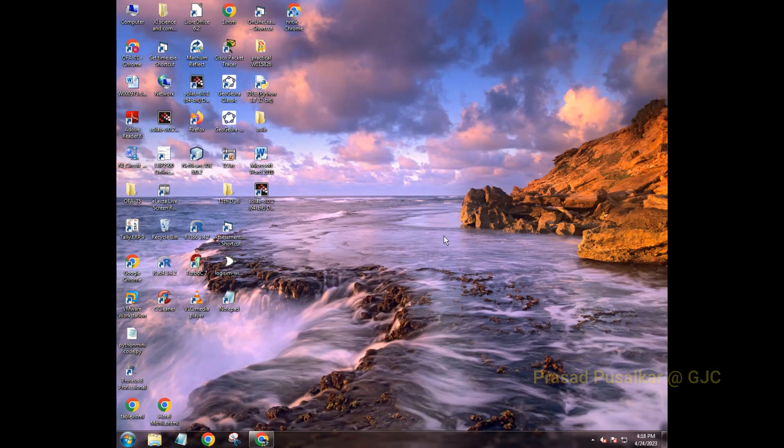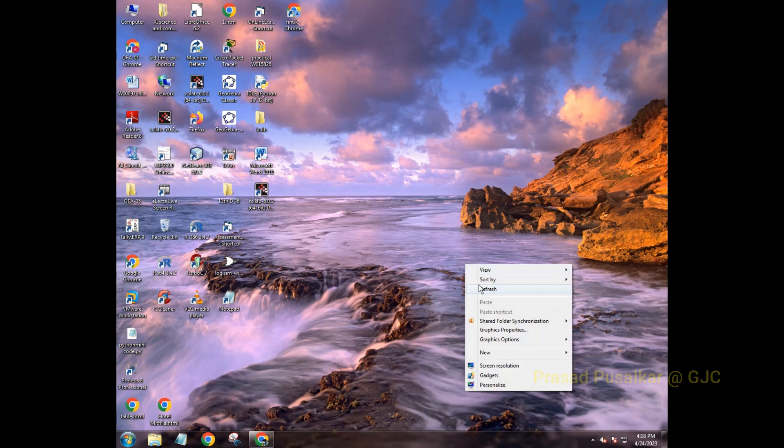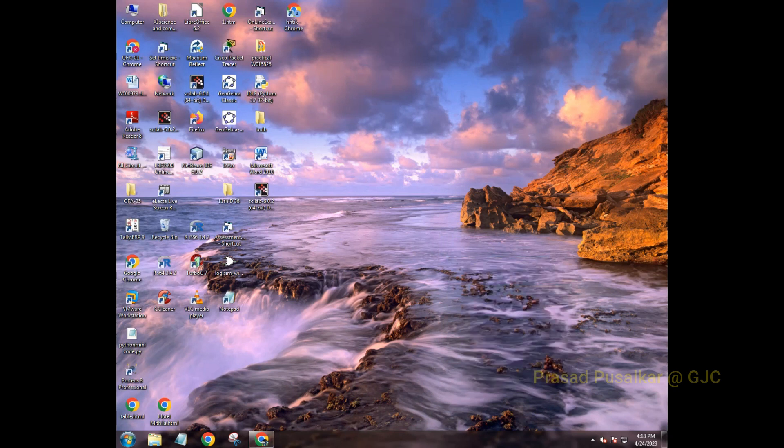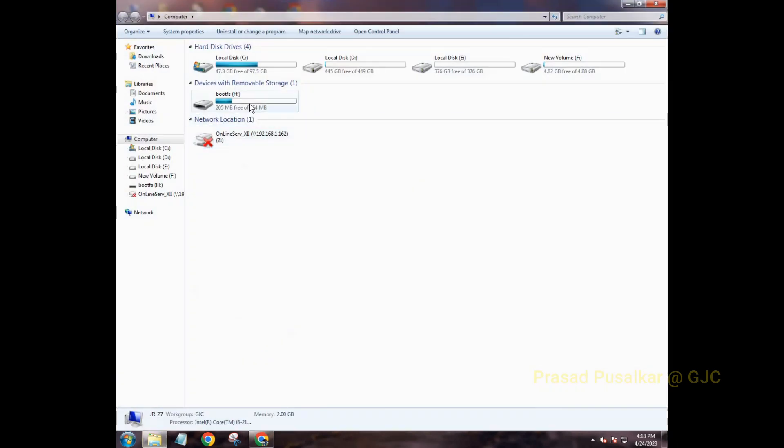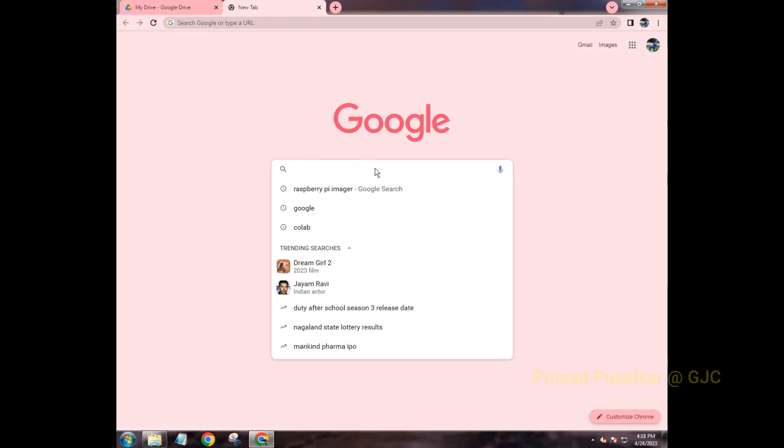Once you connect it to your laptop, you can check it in your File Manager or Device Manager — it can be seen over here. Next, you want to search for Raspberry Pi Imager.